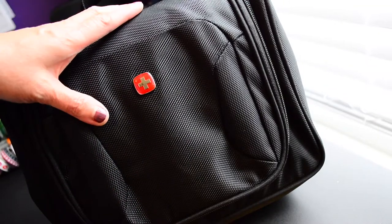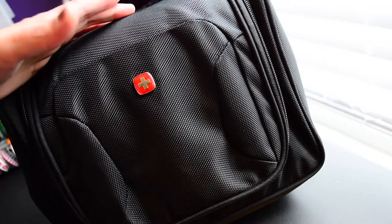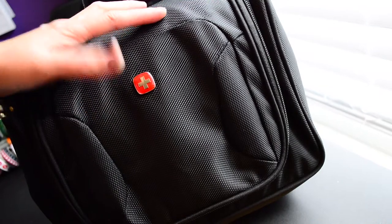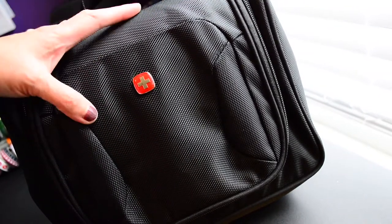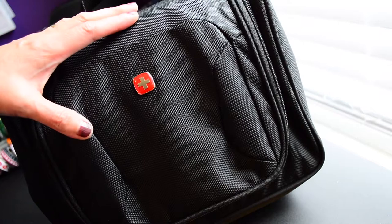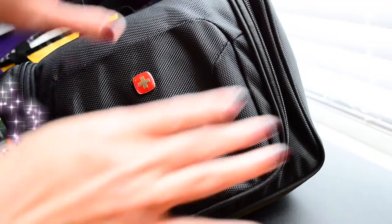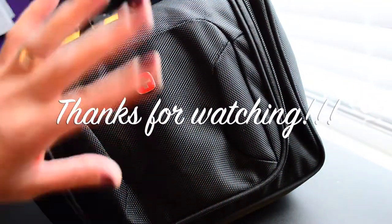Thanks again for taking the time to watch this video. I hope you enjoyed me packing my planner bag. Comment down below if you also have a planner bag you take around the house or if you plan on the go. Thanks to all the new subs and to those who've been with me for a while — I really appreciate y'all so much. See you in the next one, take care, bye!